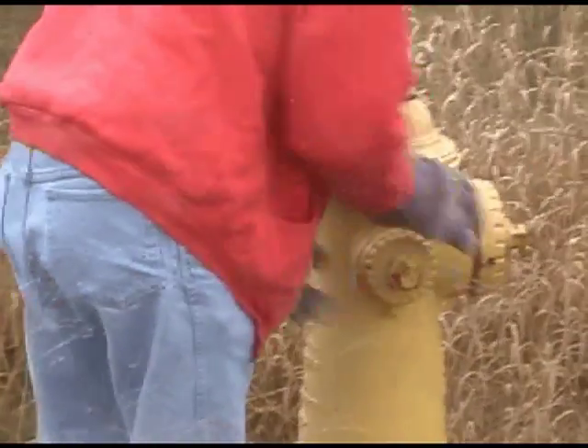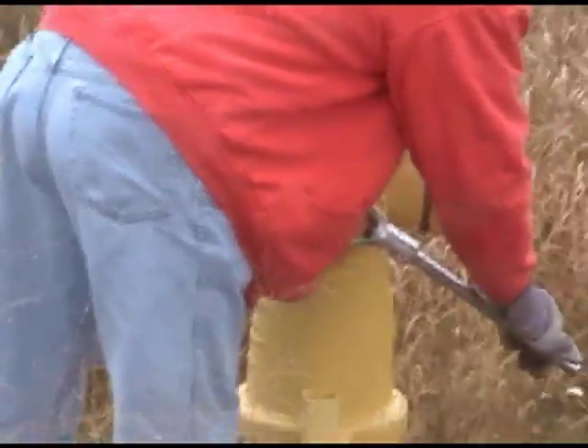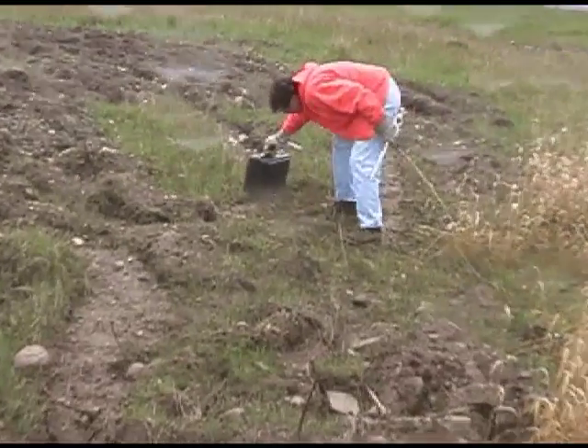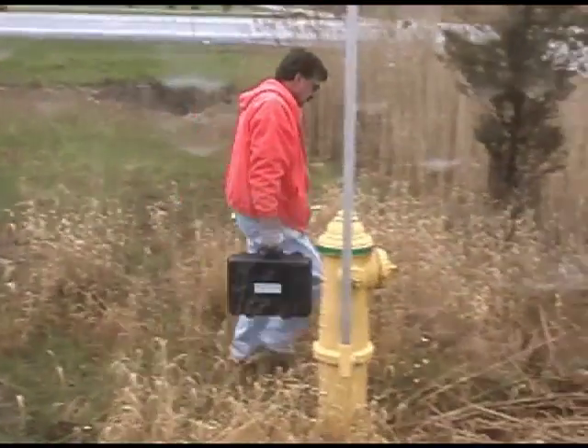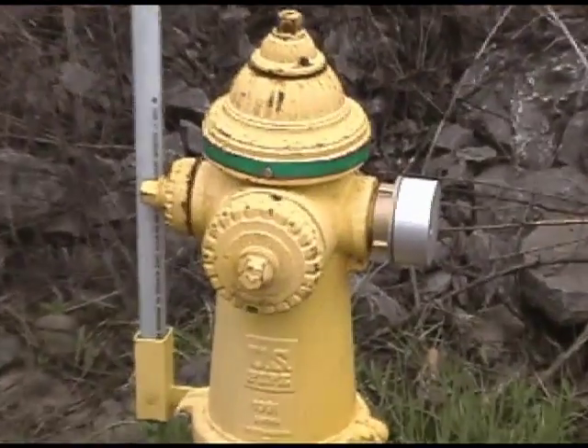For wet barrel hydrants, it is a good idea to make sure the barrel is draining properly before reattaching the cap. The HPR kits are convenient tools for your fire flow testing. Repeat the hydrant closing procedure for the residual hydrant.